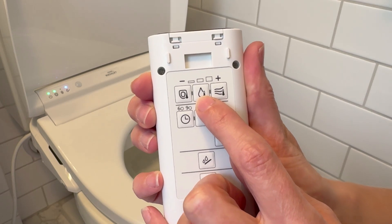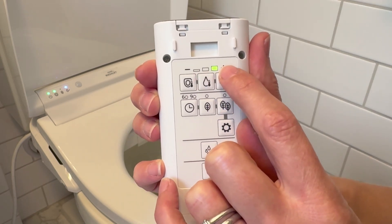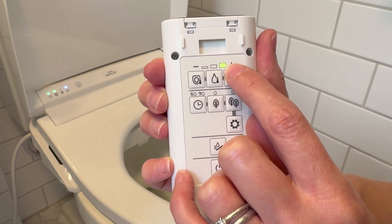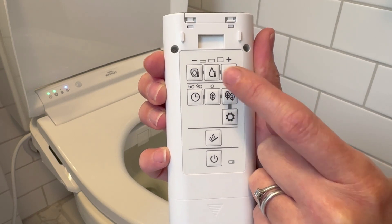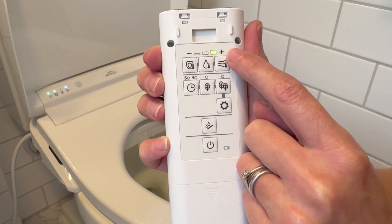You can also control the water temperature, and what's incredible about this is the water temp will hold the entire time — it will start and stay at that temperature. There are no surprising cold moments. It is continuous water. And finally you can control the heat of the air at the end that dries you, and you can choose from low, medium, or high heat.